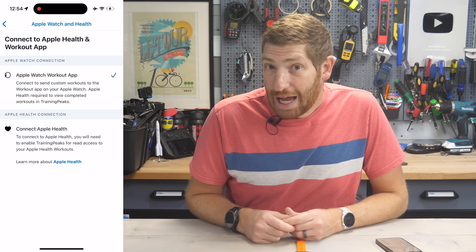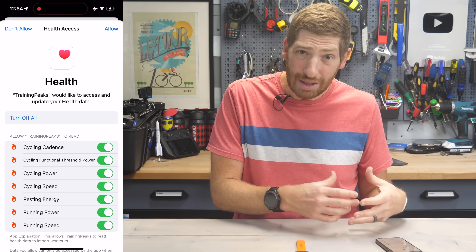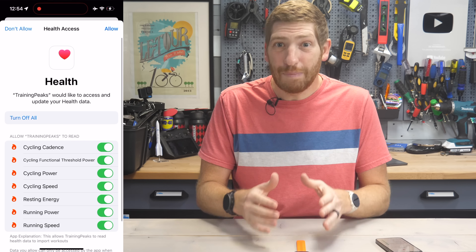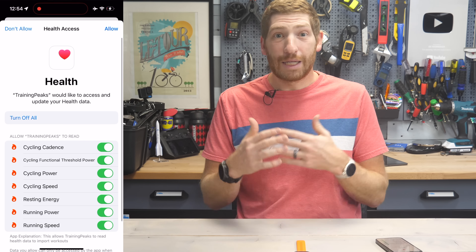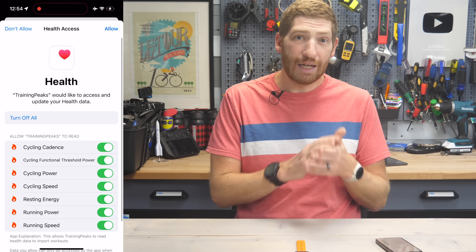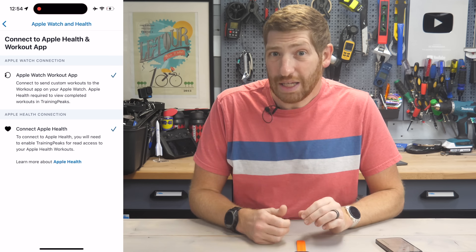Then you'll go back and need to authorize the Apple Health side of things. This allows TrainingPeaks to read that workout after you've completed it and then push it to the TrainingPeaks platform. This is actually not telling TrainingPeaks that it's okay to write to Apple Health — that's because the native workout app is doing that for you. It just simply wants to read that data and then send it along to the TrainingPeaks platform. Once all that's done, you're ready to get cooking.